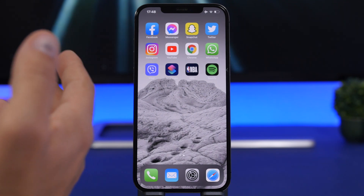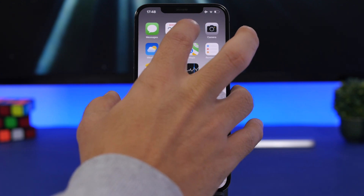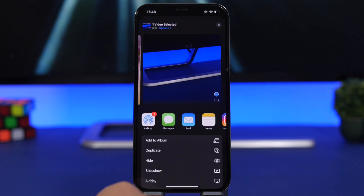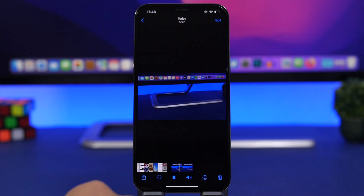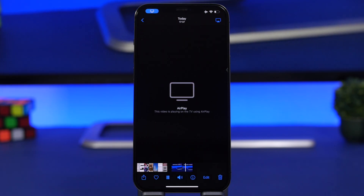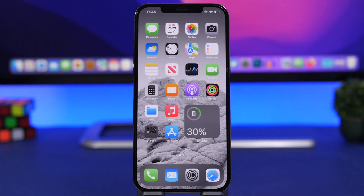You can also do that with media saved in your camera roll. Go to Photos, open a video, start playing it, tap the share button, select AirPlay, choose your Mac, and now it's playing on the Mac right there in the background. That's how easy it is to play anything from your iPhone to your Mac.